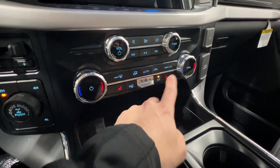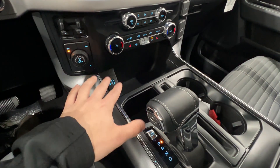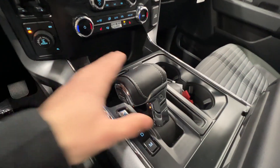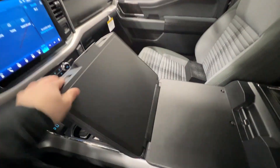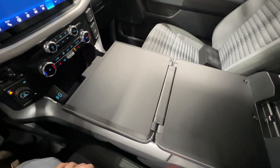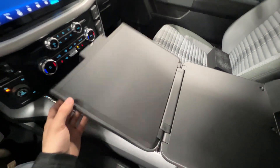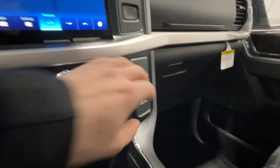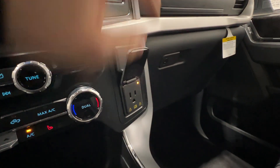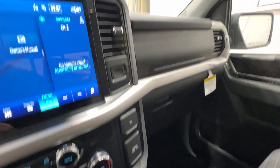We also have heated seats for both driver and passenger, along with USB-C and USB-A connections. To use the interior work surface, you push a button which folds the shifter down, then you fold it all the way open and you have a nice flat surface — great for a laptop or lunch. You also have a 400-watt inverter outlet just like the bed, and a 12-volt right above that.